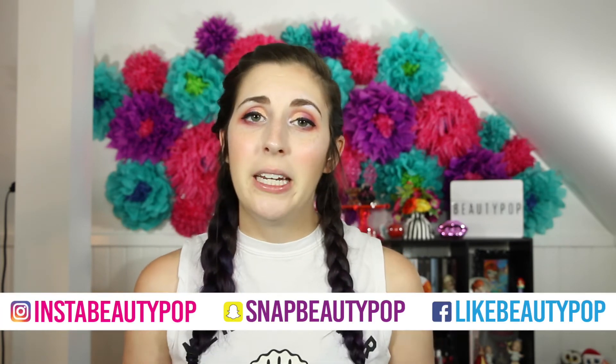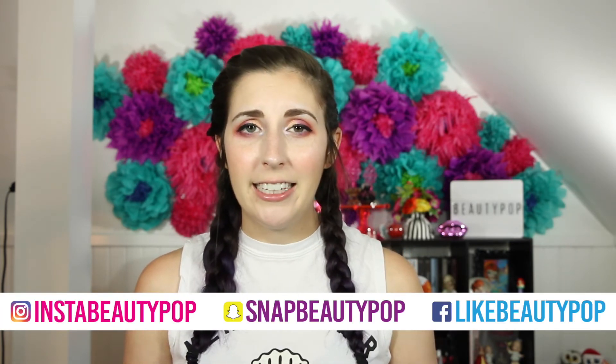If you guys want to check it out, I'll put a link down in the description. If you guys like bag unboxings or just unboxings in general, make sure and give this video a big thumbs up. Hit that notification bell so you're notified every time I upload a new video. You can find me on social media and check back every Tuesday, Friday, and Sunday for new videos. Click that link below to subscribe. Bye guys, thanks for watching!